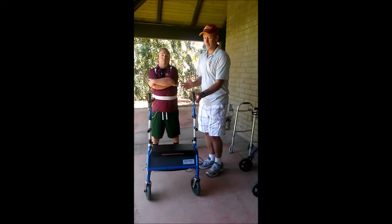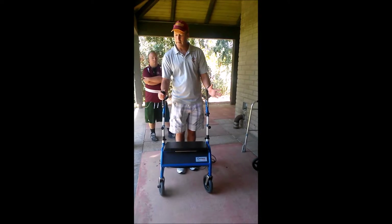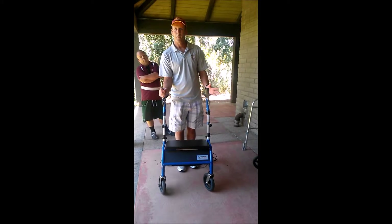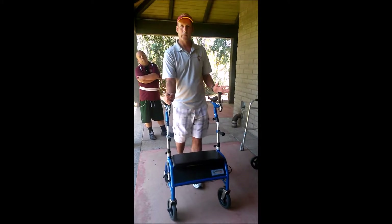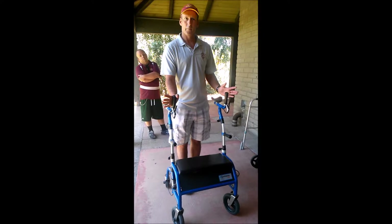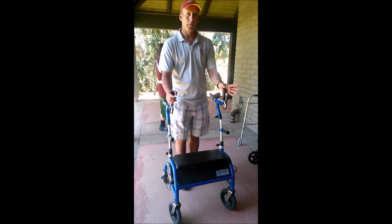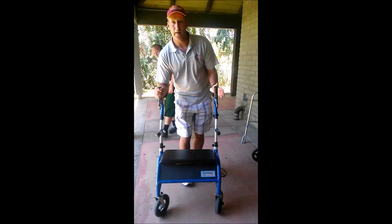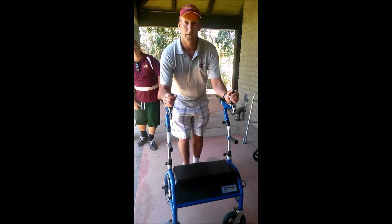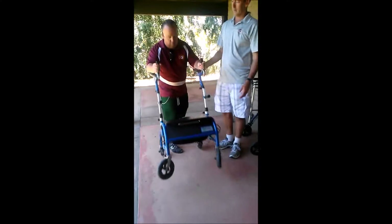The Dashaway has an interesting brake mechanism — on either hand, if I pull in, that's not the brake to stop, that's the release. When I let go, the brake is on. So someone with no grip, or hemiparesis on one side, can just use their stronger hand to release it, or release it on both sides.